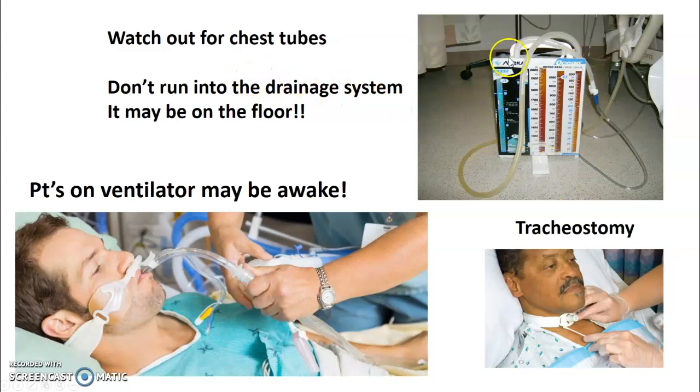Watch out for chest tubes. This drainage system is connected to a chest tube — the patient likely has a pneumothorax, hemothorax, or something requiring drainage. Don't knock it over. A patient on a ventilator may be awake, so speak to them as if they were awake — they could open their eyes at any time. A patient may also have a tracheostomy with tubing coming out of it.